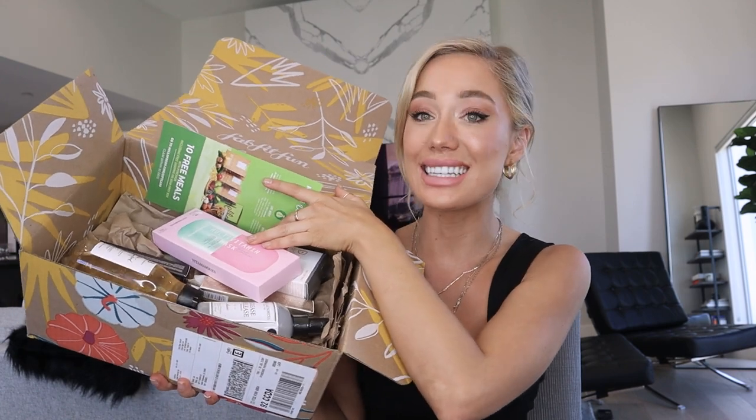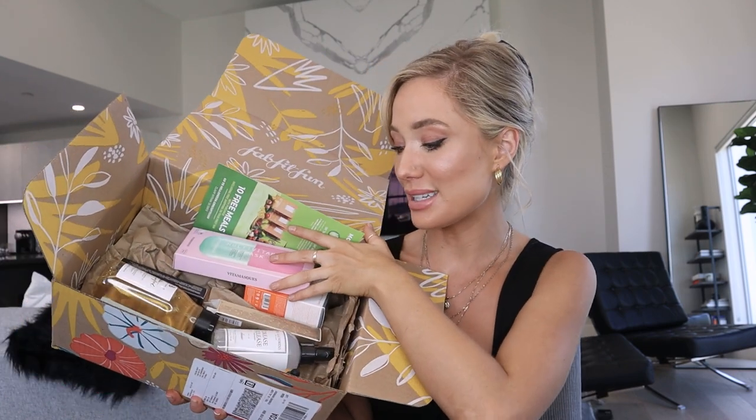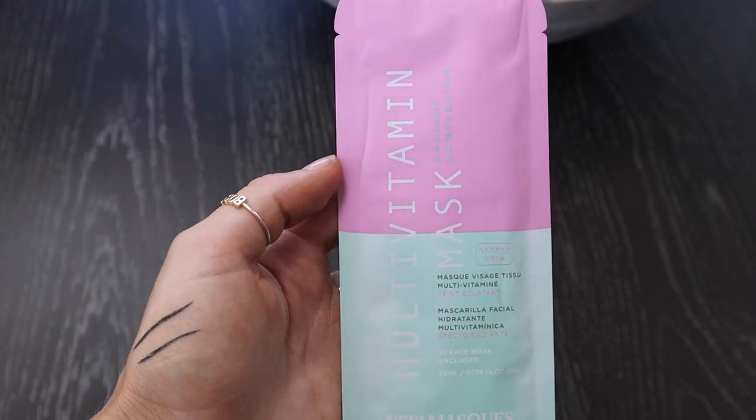This is what the box looks like — it's actually really full. I've taken the magazine out and these are the rest of the products; there's a ton of them. The first item in the box is this multivitamin mask for a radiant complexion. It comes with five different masks. I haven't used any of them yet, but that is going to be the agenda for tonight.